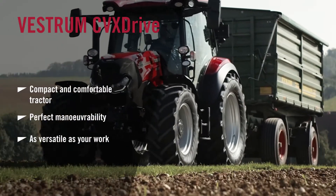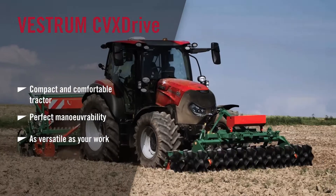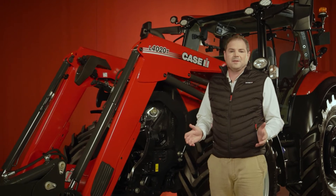Mixed arable, mixed livestock — the Vestrom is powerful, compact and manoeuvrable and fits into many sectors. Let's have a look around the tractor now in a little bit more detail.